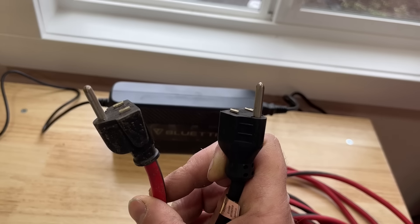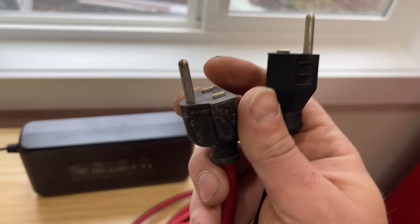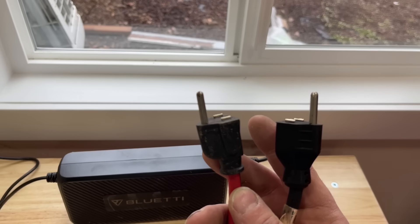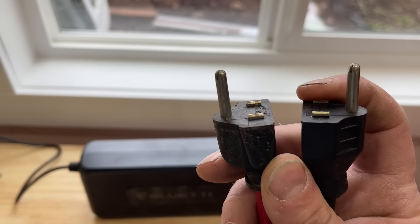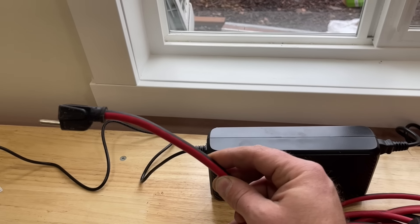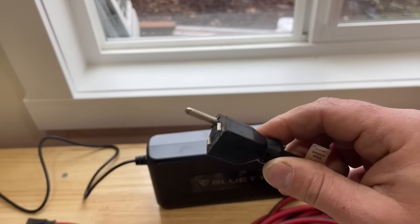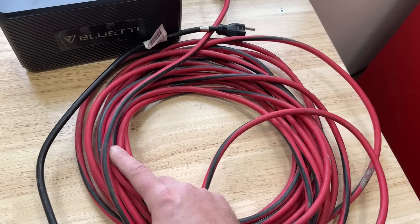Now this is called a suicide cord, and you're probably wondering why the two flat ends are lopped off. On a lot of these power stations, we have to utilize the house ground, otherwise the power station will not function — it just won't work. So all we've done is cut off the two power and neutral tabs on both ends. We're basically just taking our ground, plugging this into our outlet to utilize the house ground, plugging the other end into our power station, and no power will go through this wire — only the ground — and that should resolve your problem.